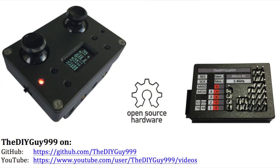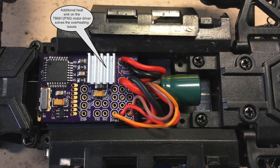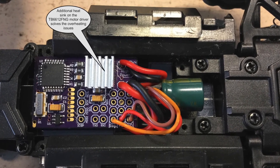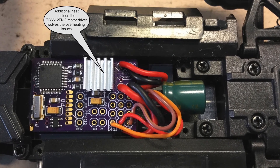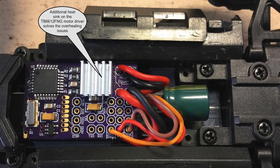After the original controller failed, I converted it to my Micro RC system. But the integrated TB6612FNG motor driver was just not powerful enough for the motor. Also, the speed with a 1S battery was just too slow.